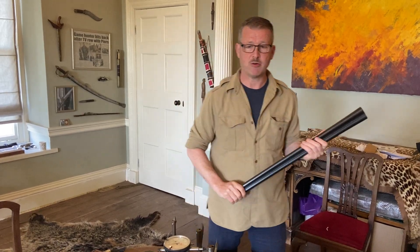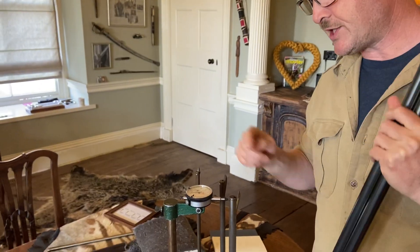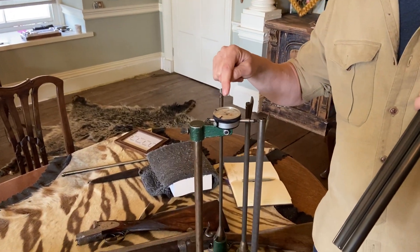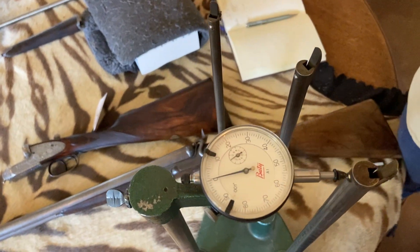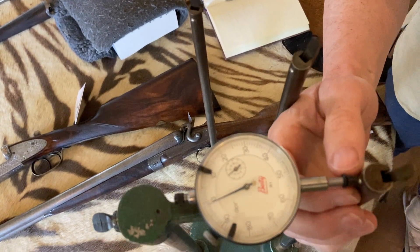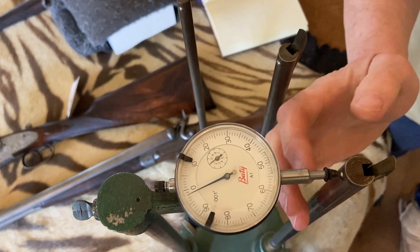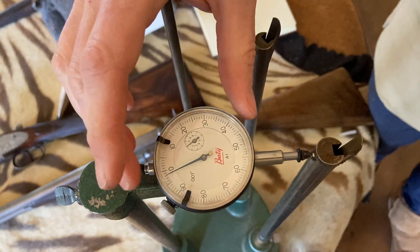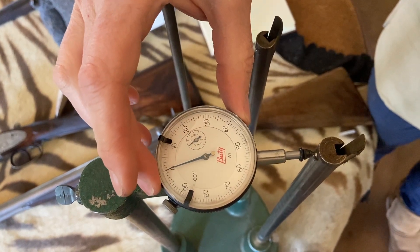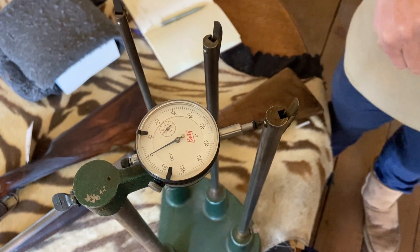Always start with the right barrel — that's my practice so I never measure the same barrel twice. We'll look at this gauge here. The first thing we do is set it to zero. That's going to measure the distance between those two points, and if I put the gun barrels between them and set it to zero, those two points will tell me how thick they are.